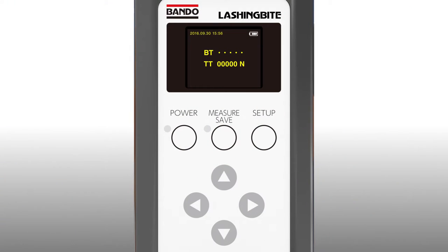First, let this device bite your lashing belt. Then, from setting mode, select the type of belt and input the target tension.